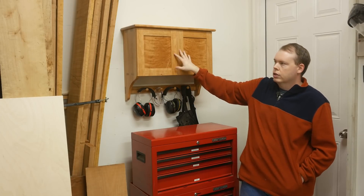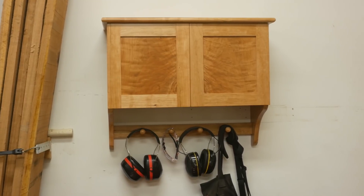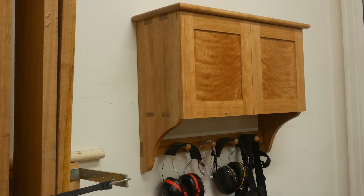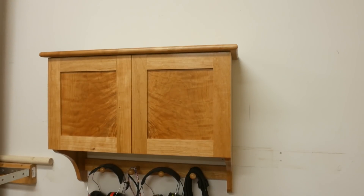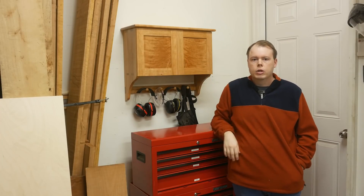In today's video we're going to be building this shaker inspired wall cabinet. It's going to be out here in my shop holding all of my PPE equipment as well as some camera gear. The cabinet is made out of solid cherry and the panel is a beautiful bookmatched curly figured cherry panel, finished with a traditional shellac finish. It's a beautiful project that I've been needing in my shop for a while, so let's get to building it.